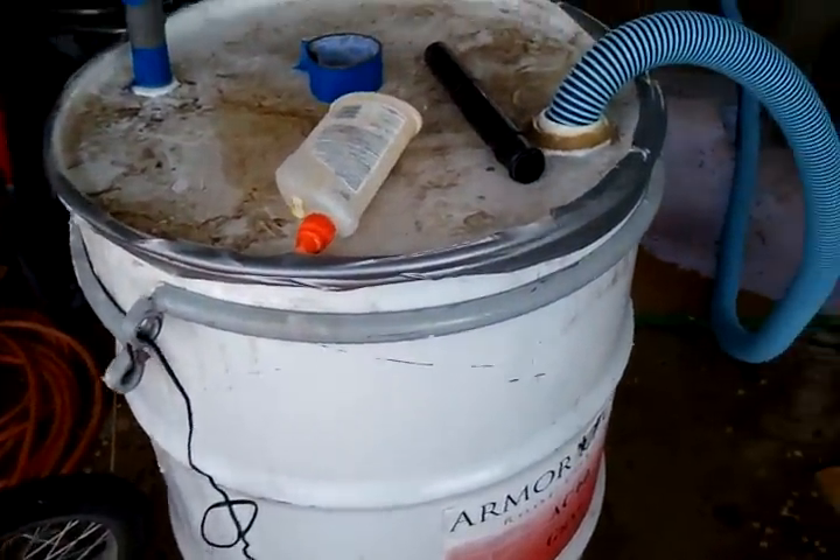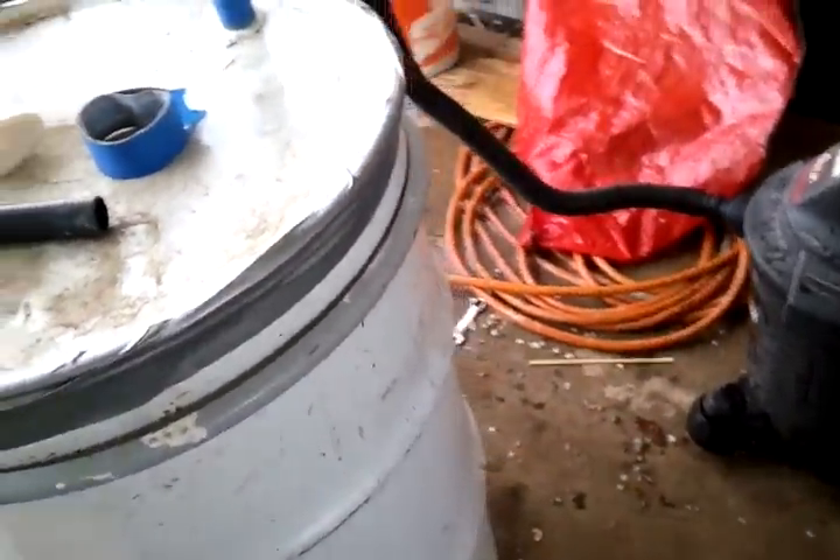And that is this baby — it is my homemade drum vac, using very simple materials.